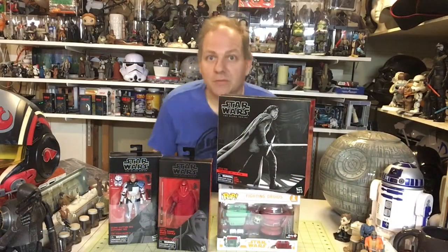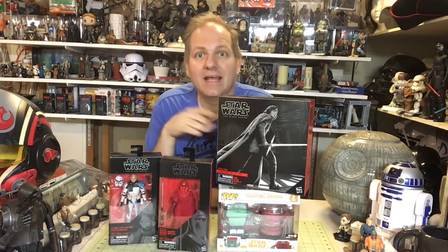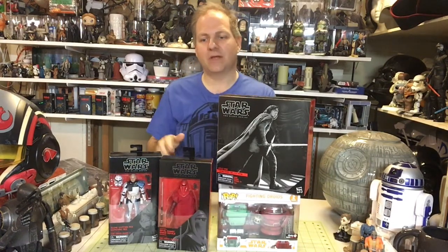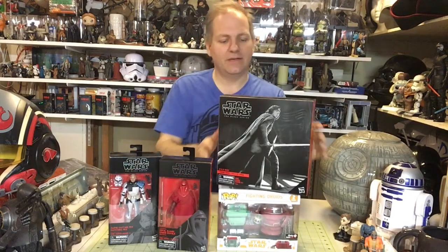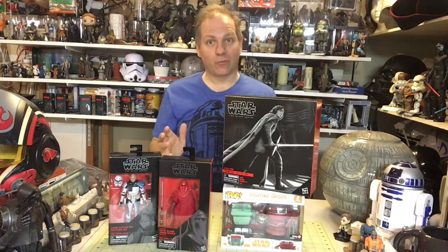Hello once again Star Wars Unboxing fans. Welcome to another episode of Darth Tuba's Star Wars Unboxing Show. I'm your host Darth Tuba, and today we kind of have another mix and match. We have a couple of Black Series items including an exclusive item, as well as an exclusive Funko Pop item. So why don't we get right down to it.